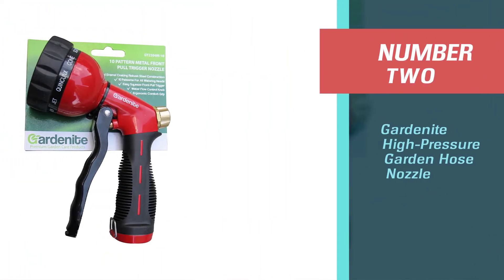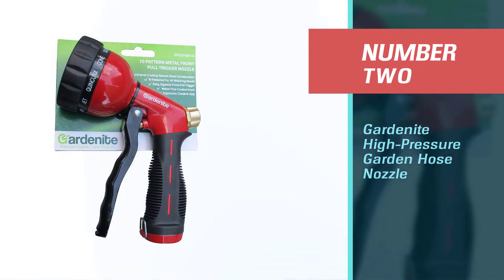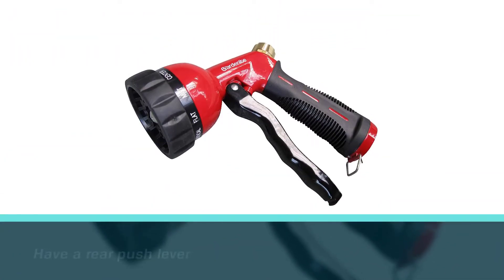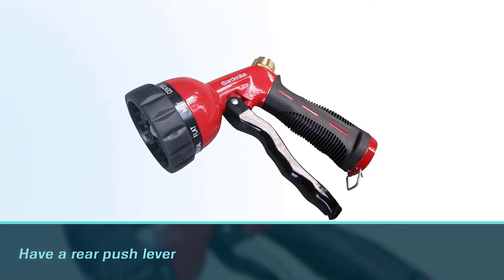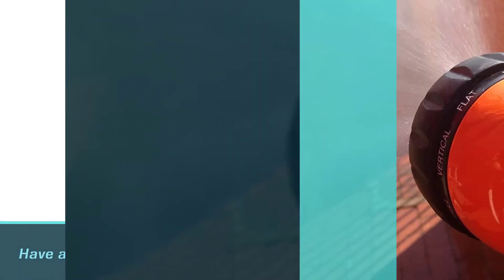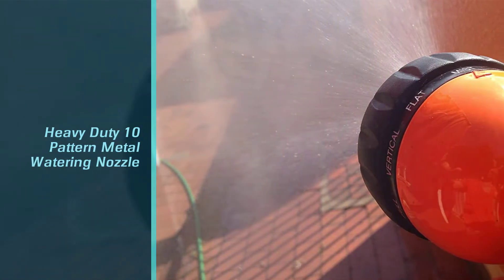Number two: Guardnite high pressure garden hose nozzle. Different from the majority of hose nozzles that have a rear push lever, this heavy duty 10-pattern metal watering nozzle features a squeeze front pull trigger to make it more natural in the hand.